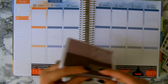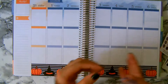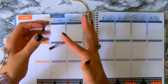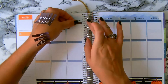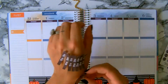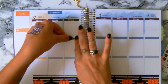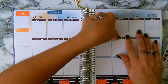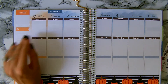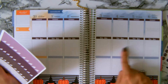Now I'm gonna take all my to-do headers and all my two-days as well, and I'm just going to use all of them over here. Here are my headers today and to-do. Now I'm gonna use all my checklist boxes in the to-do section.